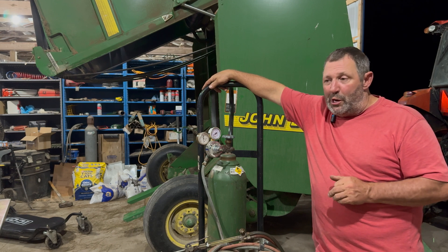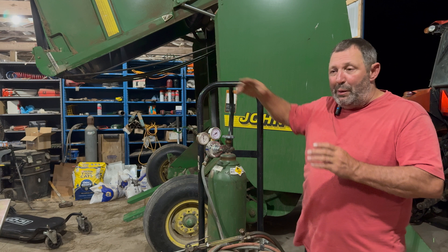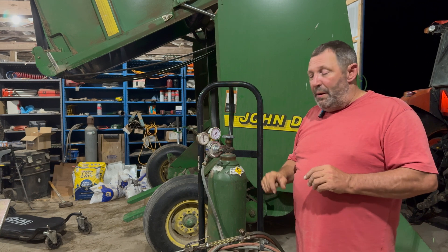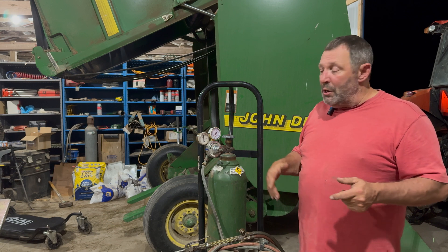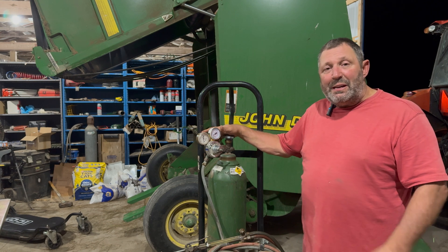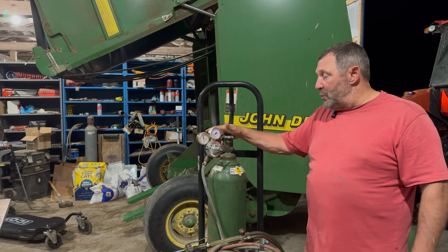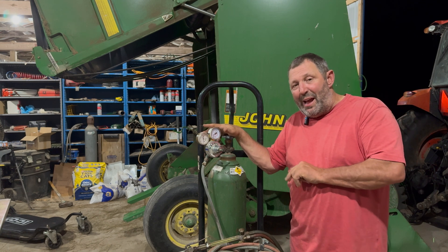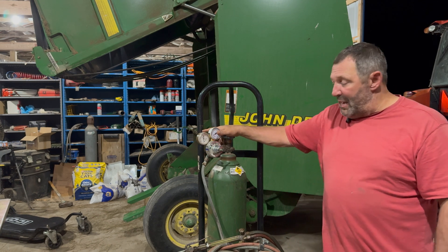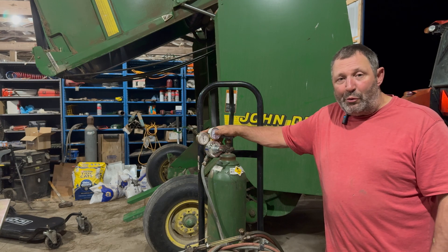Farm machinery is infamous for having big bolts and big parts, and a lot of times things are frozen on because they get stuck with rust, weather, or age — and you need something like this to get the job done. That's the rationale behind why I finally got an oxygen-acetylene tank setup and it's really doing well for me so far.